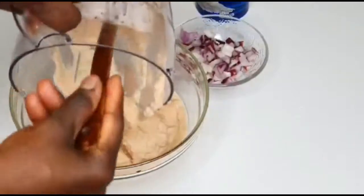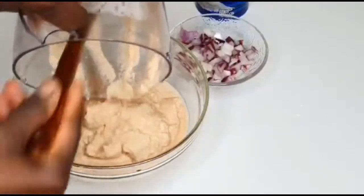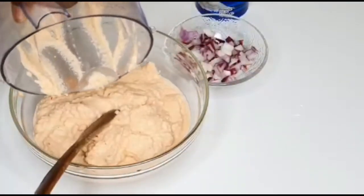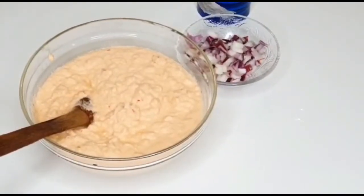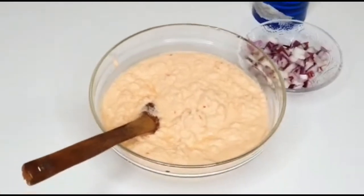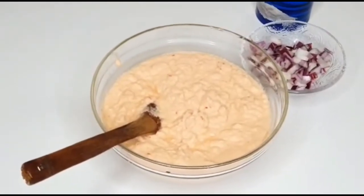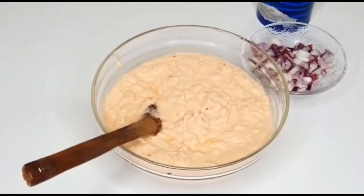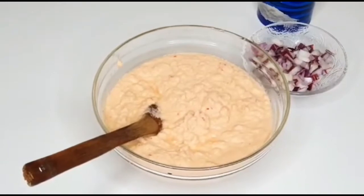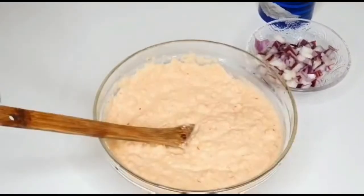So I'll transfer it back to the bowl. Nobody should come to my comment section asking why it's red — I told you already! If you ask me, I'll know you did not watch this video and were not listening.